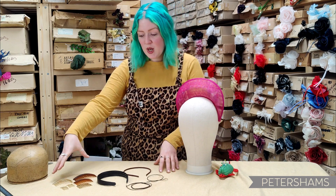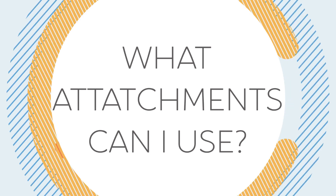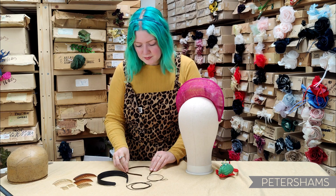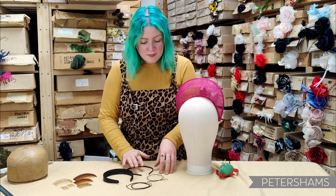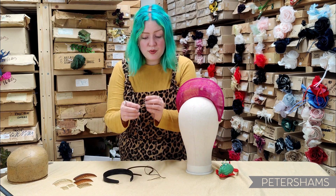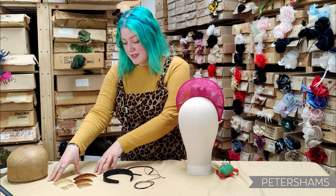On the table here we've got a few options ready to go: a 5mm satin-covered headband, a 24mm satin-covered headband — this one's plastic and this one's metal — and then we've got elastic hat prongs, 1.5mm elastic, and a selection of combs here as well.